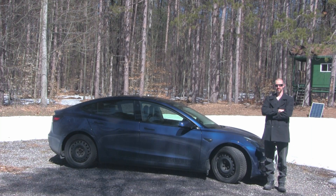Hi, I'm Jeremy. Welcome to another episode of Livewire Review. Today is spring maintenance day. We're going to do a brake service and we're going to switch over to summer tires on the Tesla.